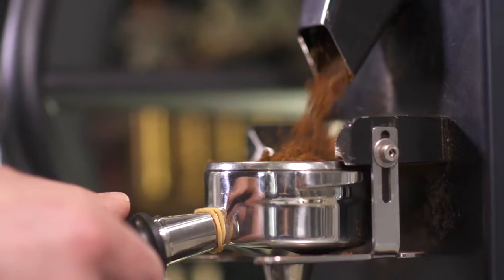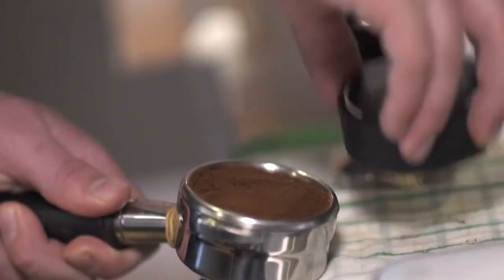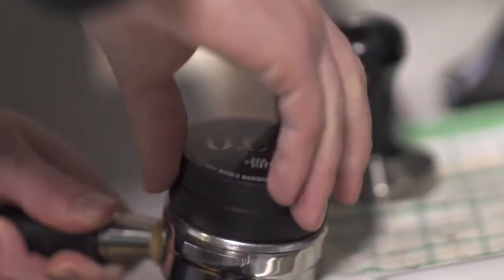I noticed that some of our baristas would make coffee — in particular, Sam Cora. I kept observing and seeing what he was doing, and he was really putting a lot of attention on hand distribution. Then we realized that as we start putting a small amount of coffee in a basket, it's actually really hard to distribute with our hands.